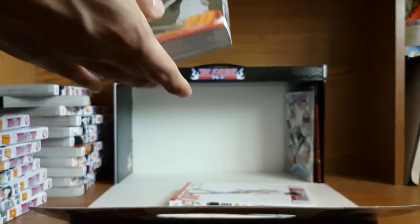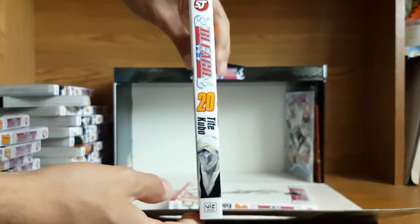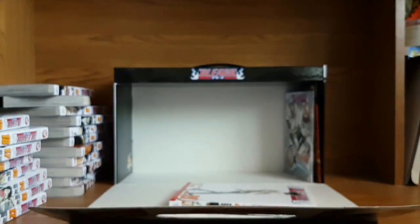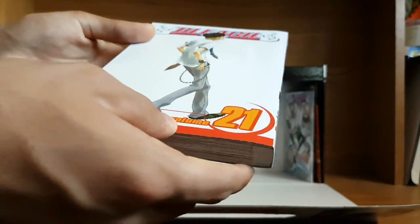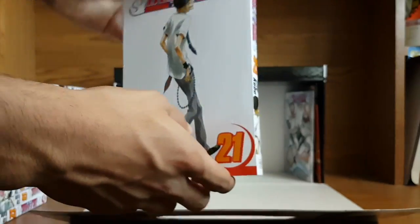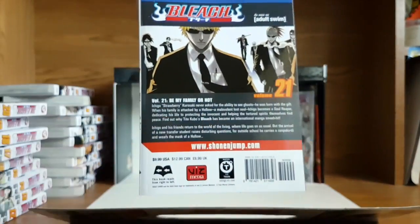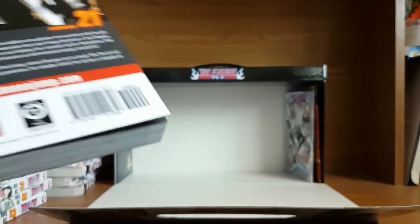Last two volumes here — we've got volume 20, more of a thicker volume actually in my opinion. And to end this box set off, we have volume 21, ending all the volumes included in this box set. That's a really nice back cover for this volume — I like how the black stands out.